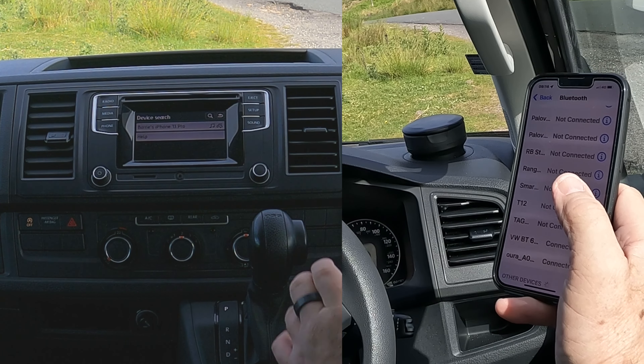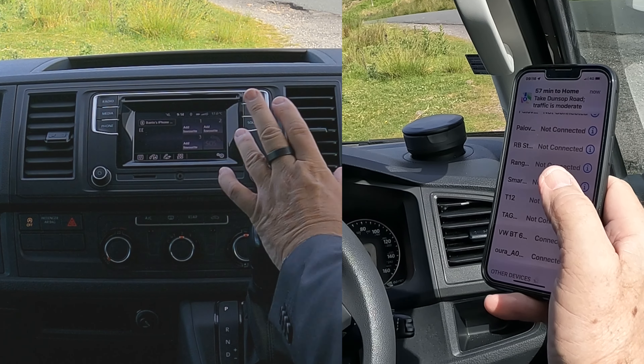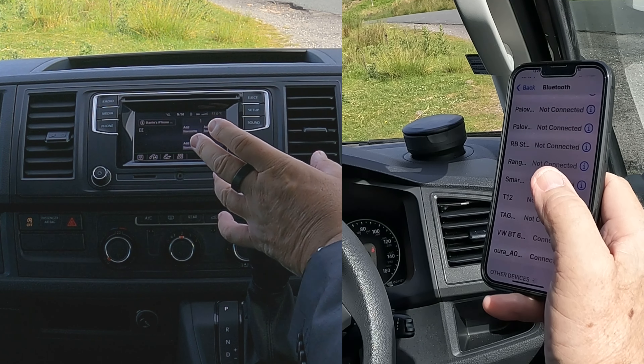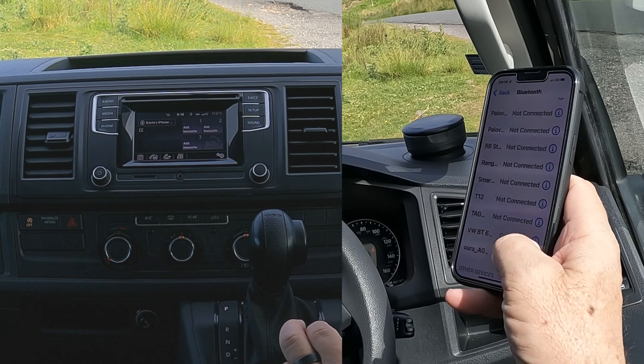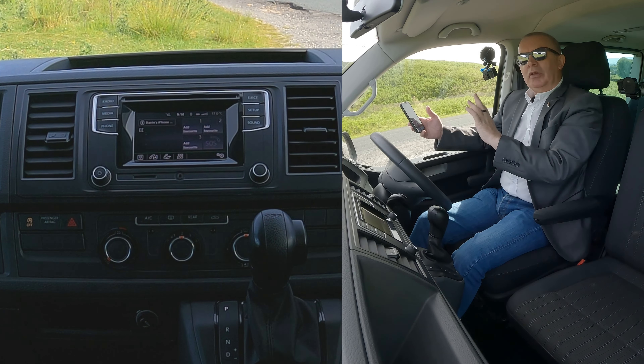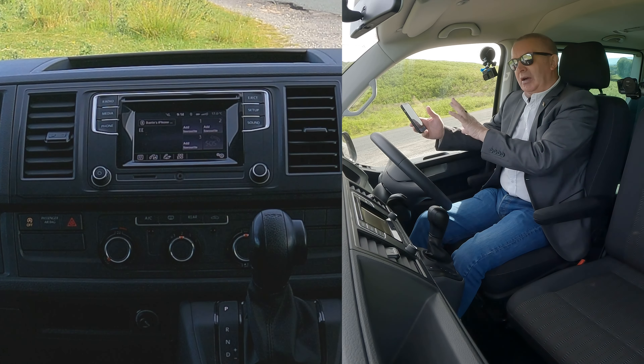Now, I'm just going to wait — it's already showing up here. But I'm just going to wait for the system to kind of catch up. There you go, it's caught up now.